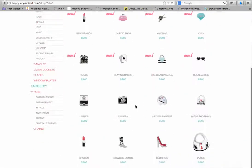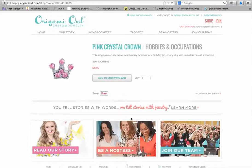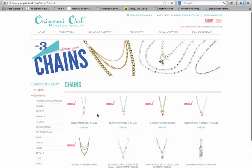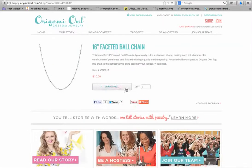The mini lockets can hold about three different charms, so let's add this pink crystal crown. Now we've got the locket, we've got the charms, and now we need a chain. I'm going to go to the chains and add just a simple chain — the 16 inch faceted ball chain. I'll add it to the shopping bag and now I can take a look at my shopping bag and see what I have.